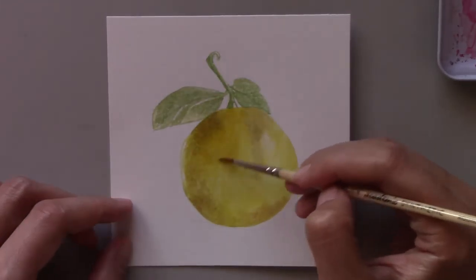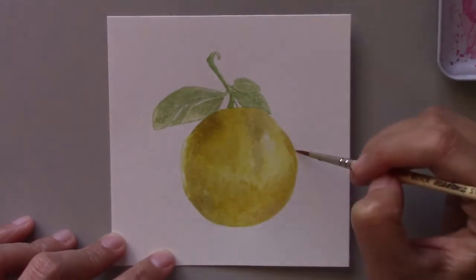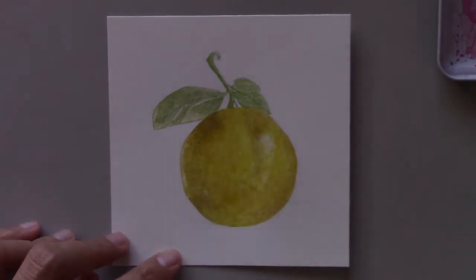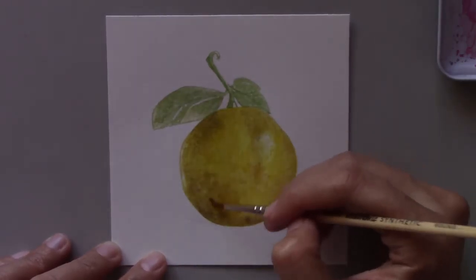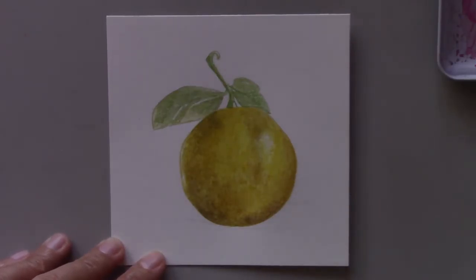Lemons are such interesting subjects to paint, but personally the most interesting part is how the leaves and stems are attached to the lemons. The other lemon I painted had the leaves shaped in a different way than this one.